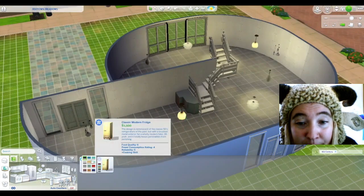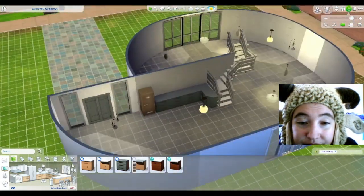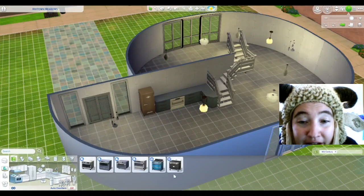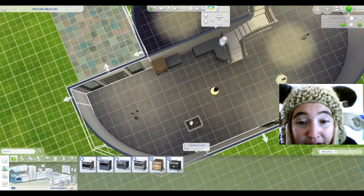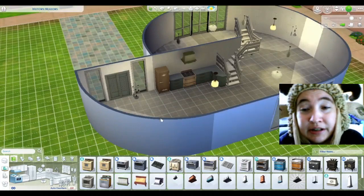And here's some of the Dream Home Decorator. I did really like how this came out, even if I had trouble with the walls and with the video. And I will try to get myself in frame.